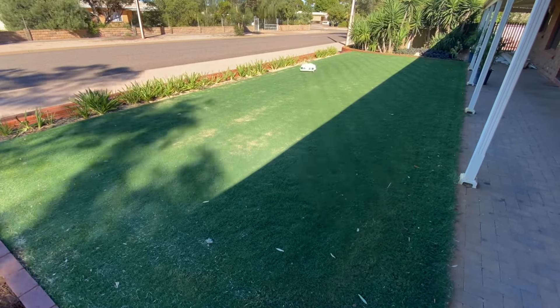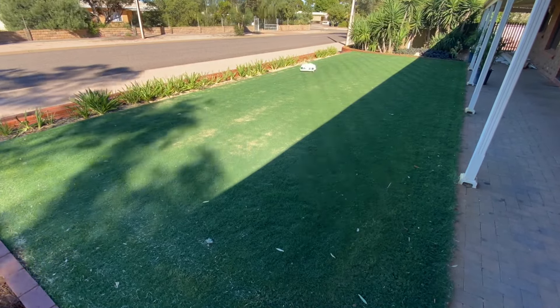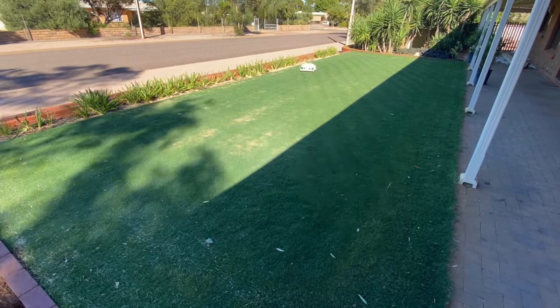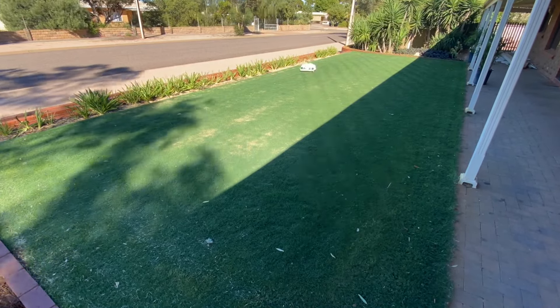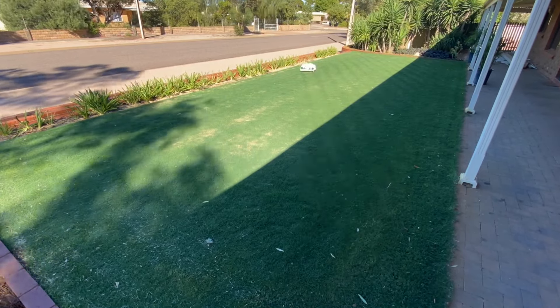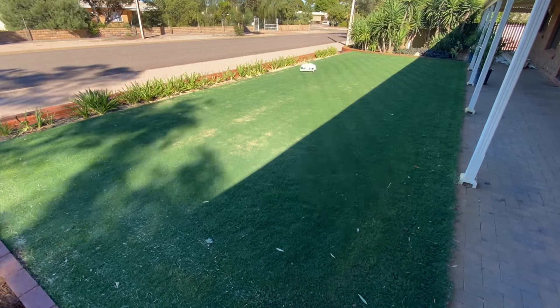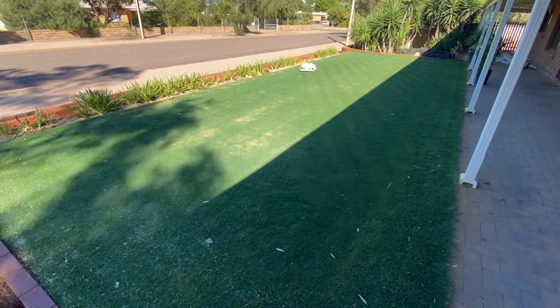Obviously the grass was a lot thicker than what I was used to, but yeah — dead straight lines, looked good, color was great. Although I was still only mowing it manually, meaning I was going out there and saying yes, mow the lawn. I hadn't set up a mowing schedule.